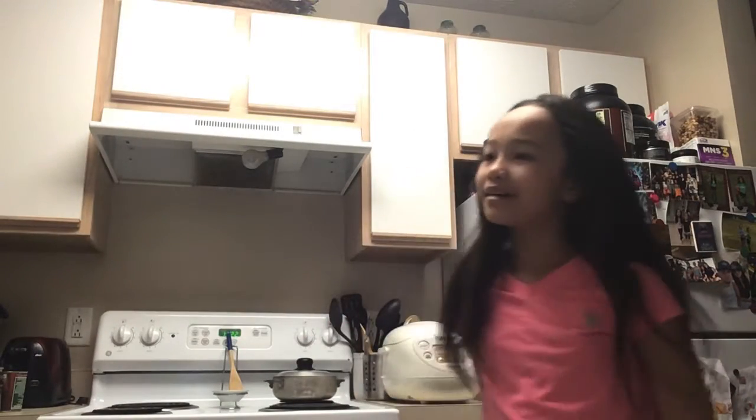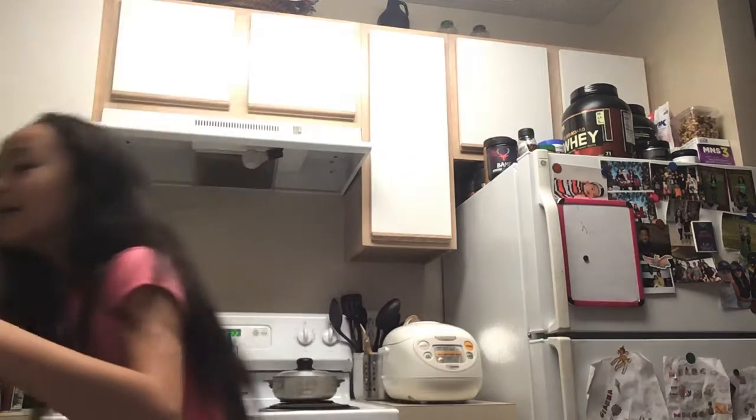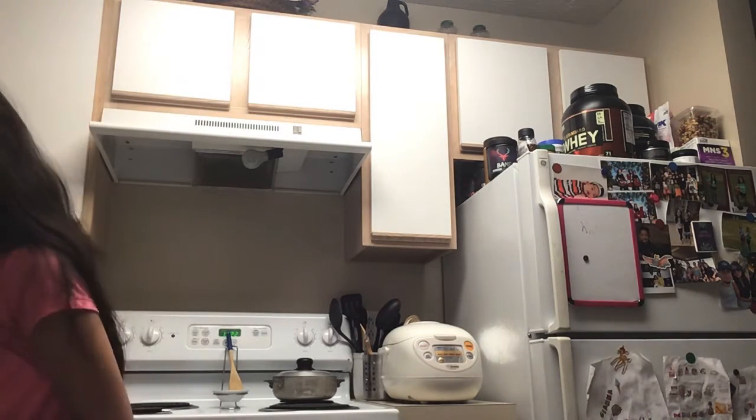Okay, the brownies are ready! Oh my god, it's like melting — it's melting! It just got boiling, it got melted. It was kind of hard so I'm gonna use a fork.